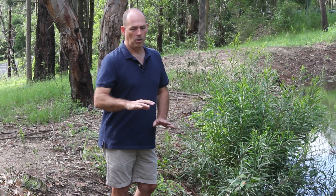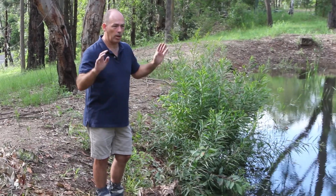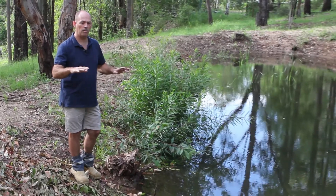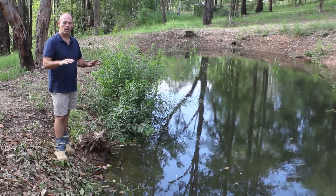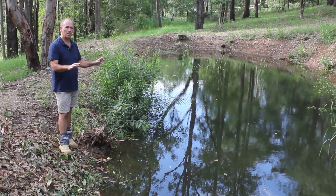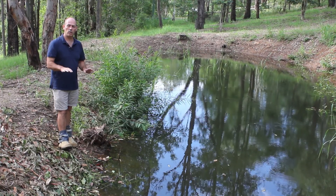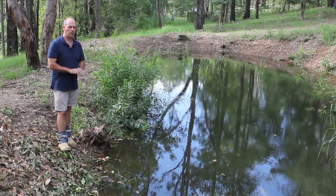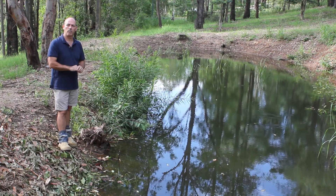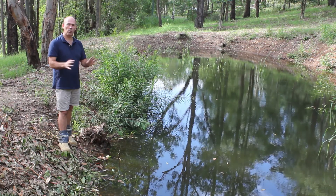Looking at whether we can get the water level higher, it's probably unrealistic. This water level came up quite quickly and it's settled, but given that this dam has never had water in it, we can look at two options: we can leave it as it is and say that's an acceptable level to hold water at, or we can do another application of Dam It to see if we can bring the water level up a little bit.